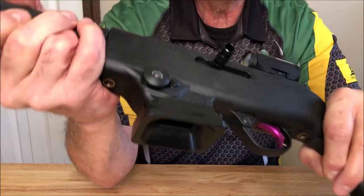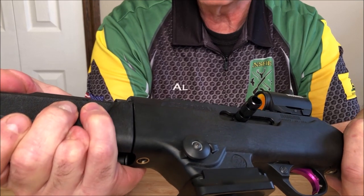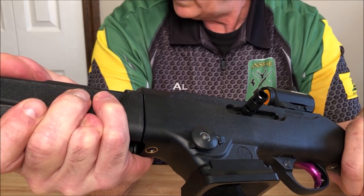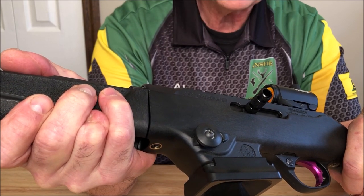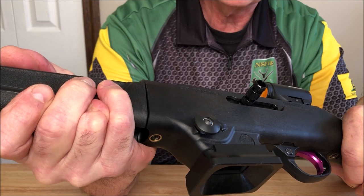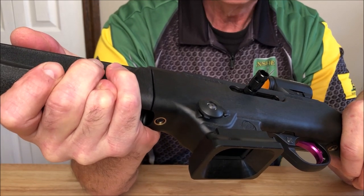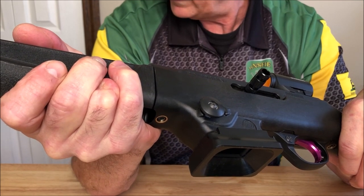The mag release I made myself. It's made out of black Delrin. You can buy these for $26 from TACCOM. For that kind of money, I have a lathe so I made my own. It's the exact same shape and probably the same size. We'll talk about why it's so effective.